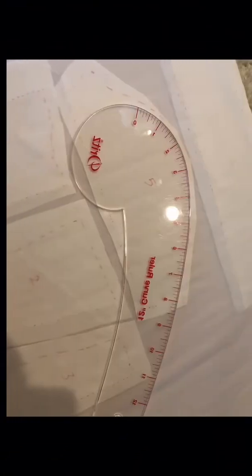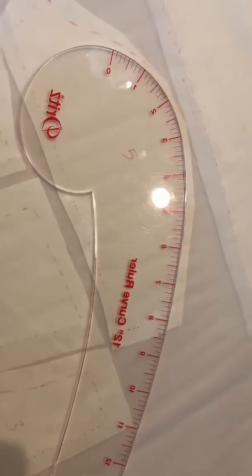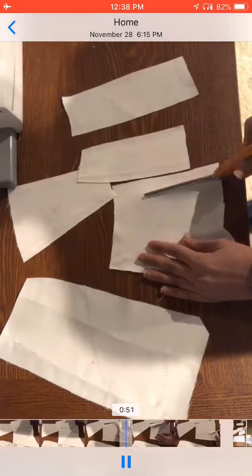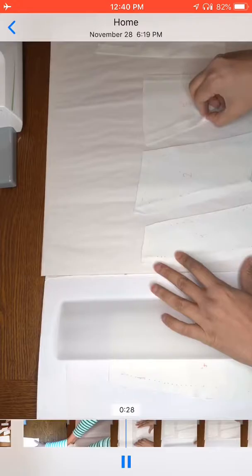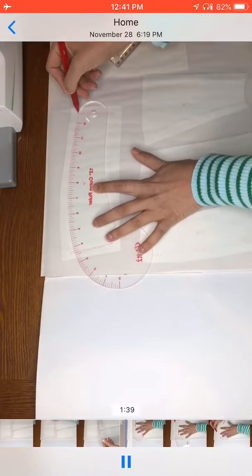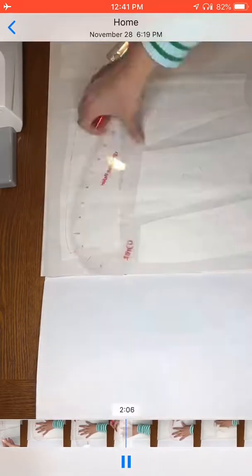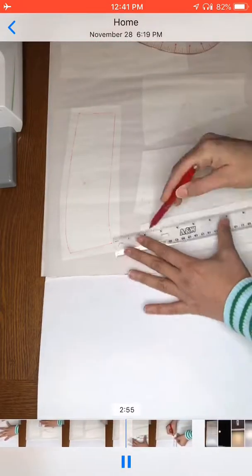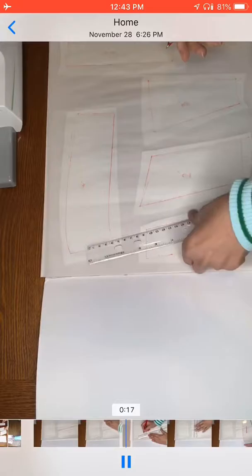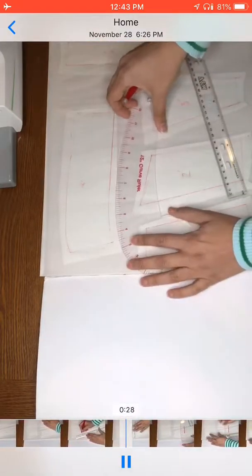Now I want to create a pattern from those pieces that I've opened up. I'm cutting and cleaning the pieces and putting them under this see-through paper so I can make a copy with cleaner lines using these rulers. I'll do that for both the front and the back.